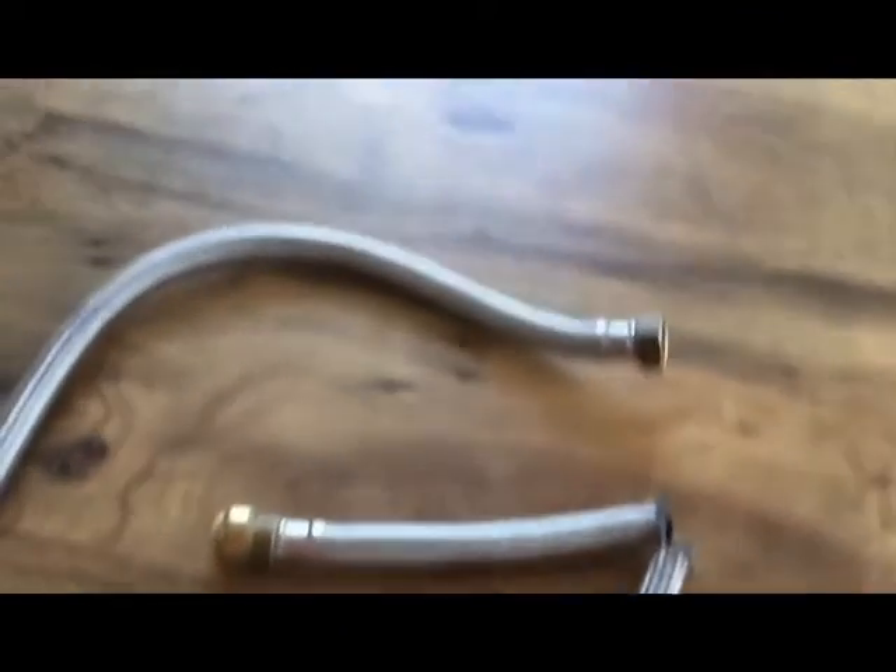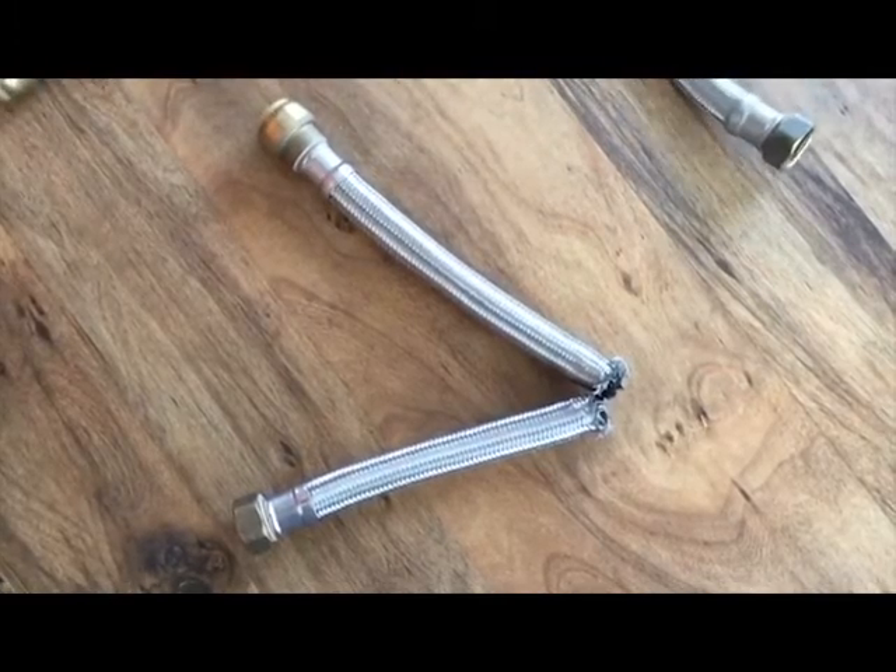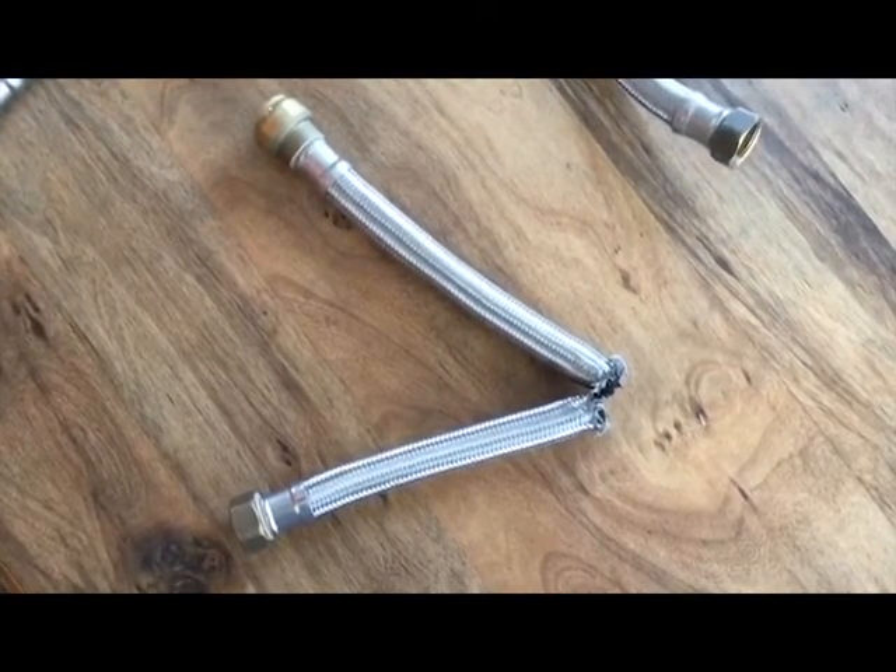We flushed and drained the hot water heater several times, but that didn't seem to eliminate the black floating material. So we did some research and found that the SharkBite flexible tubing was apparently defective.